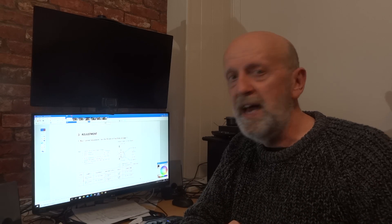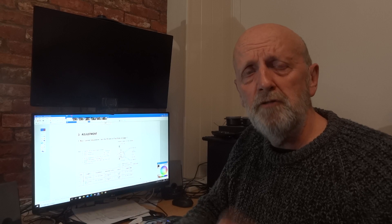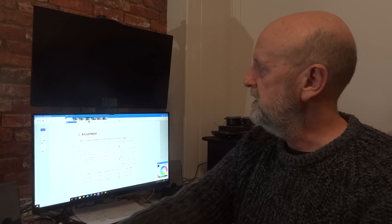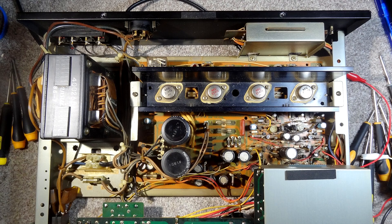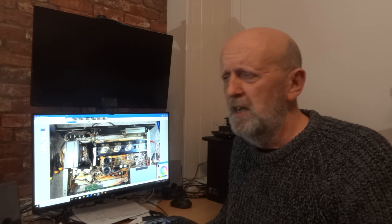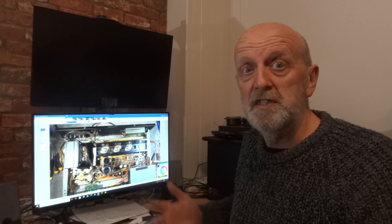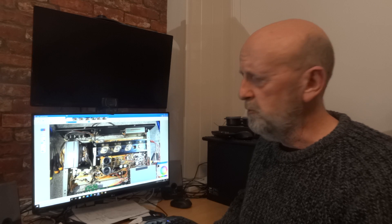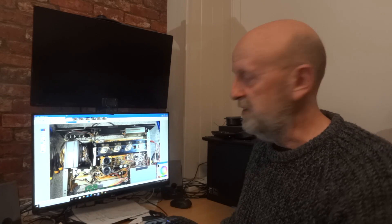Get your amplifier unplugged, get it on a bench or table, take the lid off and locate the parts — the test points and the pots you're going to turn. Just be careful because there are capacitors in there that may still hold a charge. On this particular amplifier there were eight screws to remove the lid. You may notice the bottom is missing — I'm also going to be changing a couple of capacitors on this unit and I'll do a separate video on that.